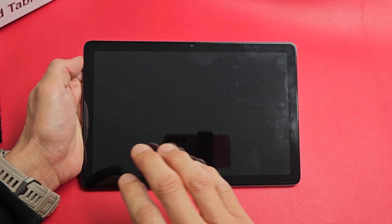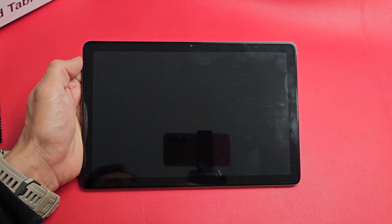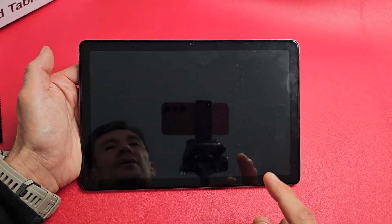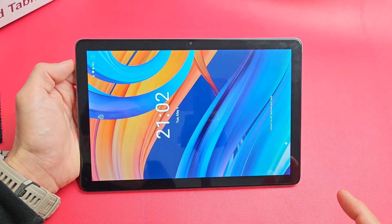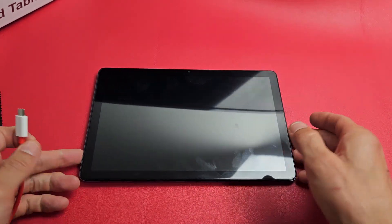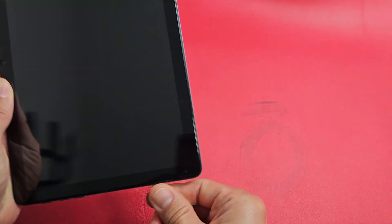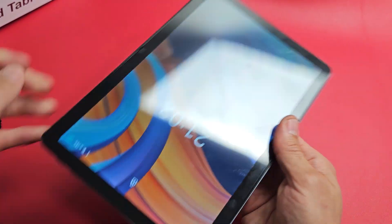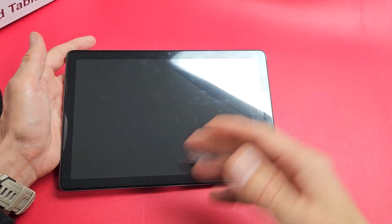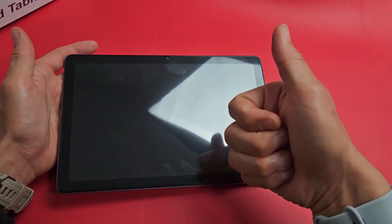So you have a Zonko tablet and you have a black screen. Even though you have a black screen, you know that it's still on. Maybe you can hear notifications or sounds coming in. Take note that this is the 2023 model, but other models should be similar. This one here is actually working, but we're going to pretend the screen is not working. And if you do all these steps correctly, by the end of this video, at least 70% of you guys should have a working screen.